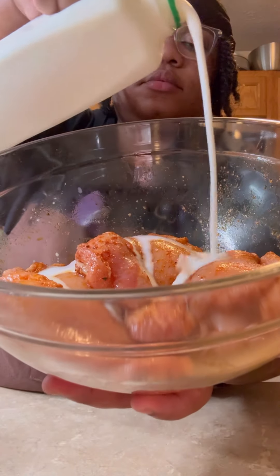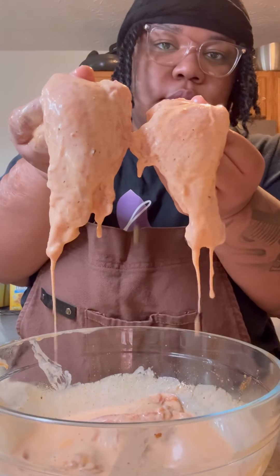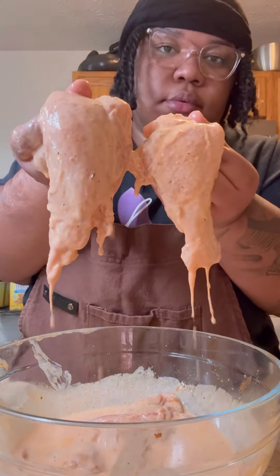I'm seasoning up some chicken thighs. I'm covering them in buttermilk and I'm gonna go ahead and use some hot sauce too. I'm gonna let these marinate while I work on the biscuits.